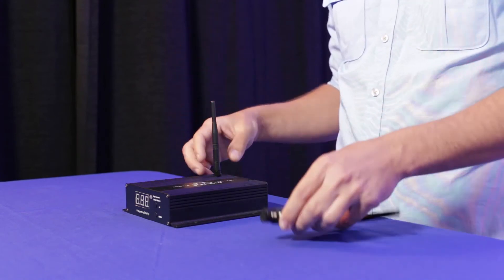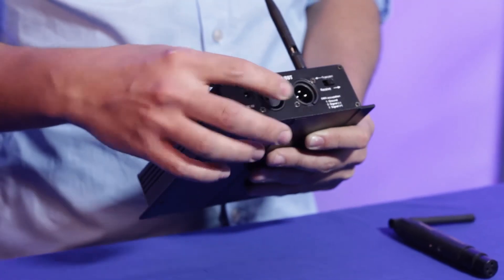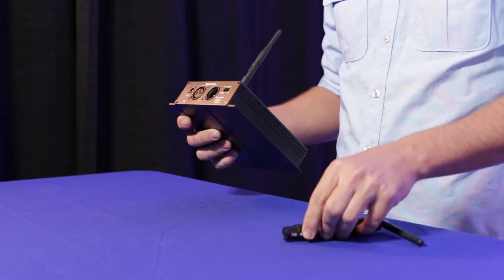One more thing: the DMXW 2.4 comes with both male and female connectors, so whether you are using it as a transmitter or receiver, you don't need an adapter. The AnyDMX does come with an adapter included. Those are the main differences. If you guys have any questions or comments, go ahead and leave them in the YouTube comment box. Don't forget to subscribe and check out our website at sirs-e.com. Thanks for watching.